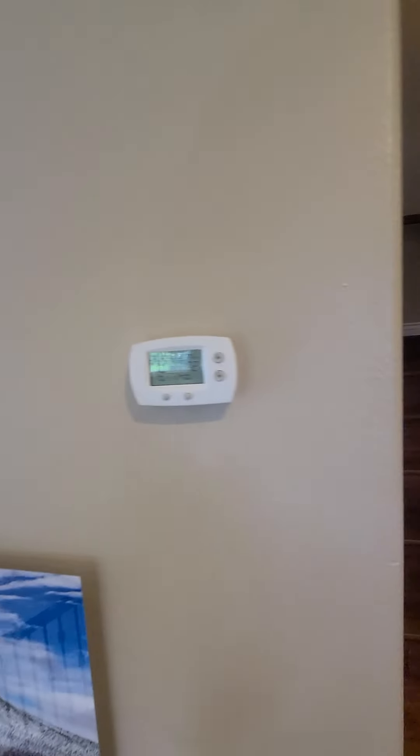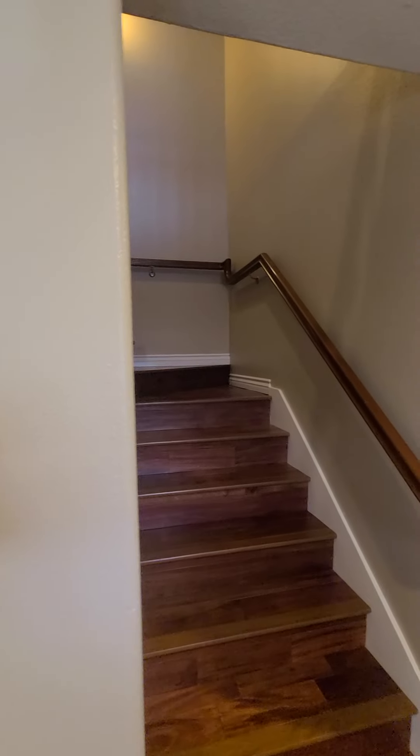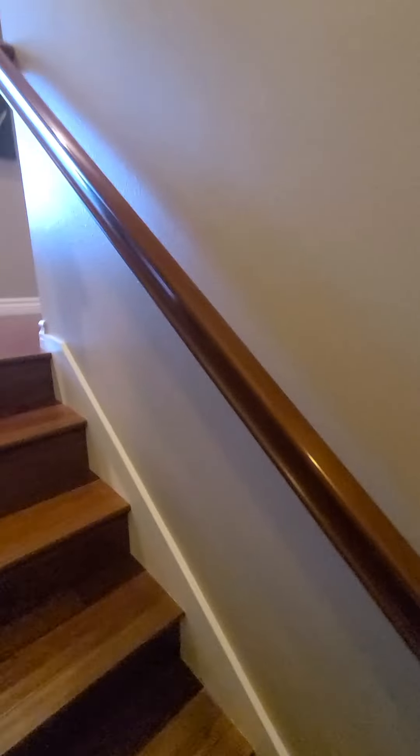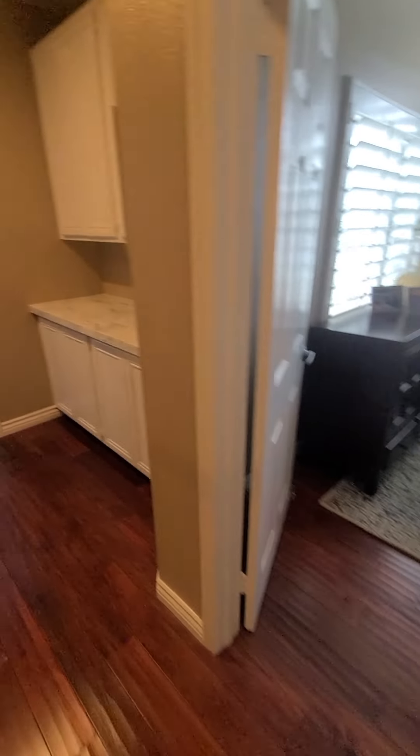There's a thermostat at the top of the first floor stairs, and the heating and air is in good shape. The stairs and railing are all in good shape and the railing is secure. Heading to the top of the stairs, we'll go down to the left first.